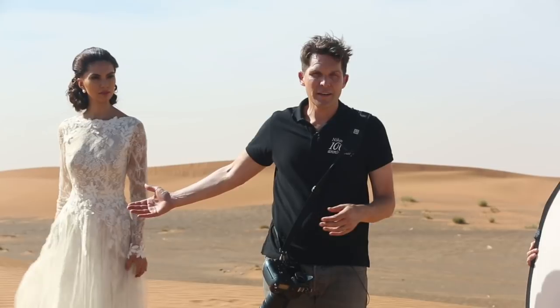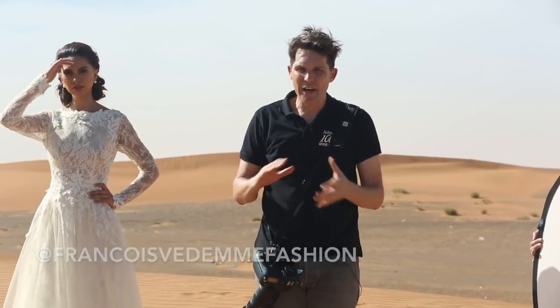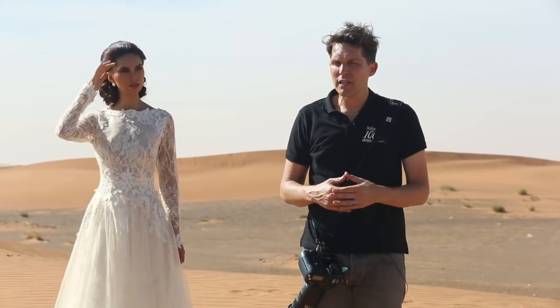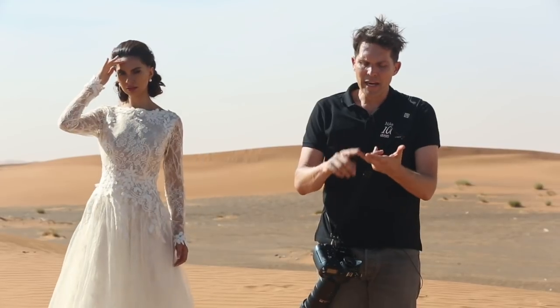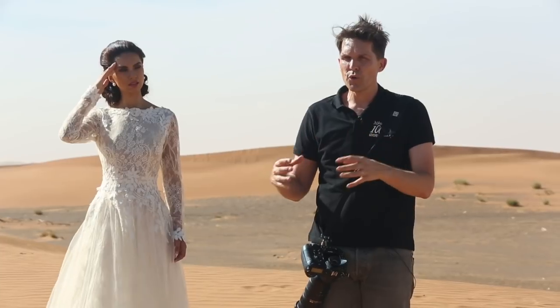We're out here in the gorgeous Dubai desert and I'm going to do a lighting demonstration with Yasmin in a beautiful Francois Vedem gown. You can see it's like 2 o'clock in the afternoon — terrible conditions for a natural light shooter. I'm going to go through a whole range of options, from natural light to on-camera flash to off-camera flash, to show you that from one position you can get various results.